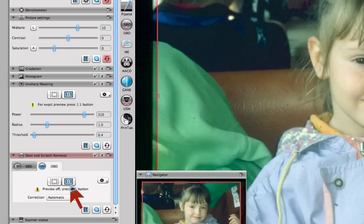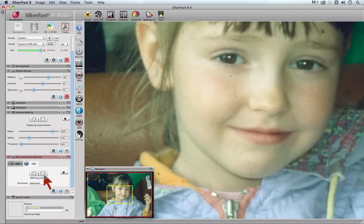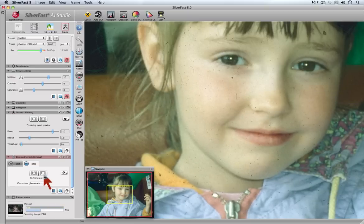Click the 1 to 1 preview button and Silverfast will make a 1 to 1 preview, so dust and scratches will become clearly visible and the removal can be controlled. A navigator will appear in the left lower corner of the preview showing the selected area of the Hi-Res preview.